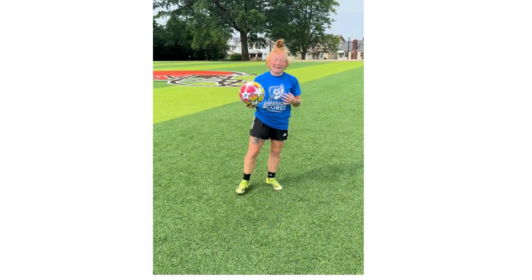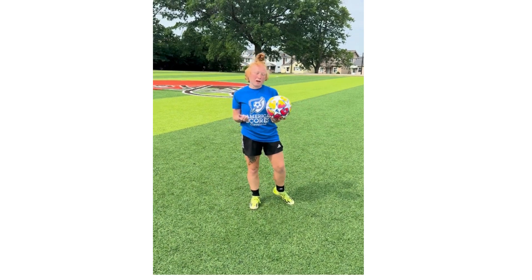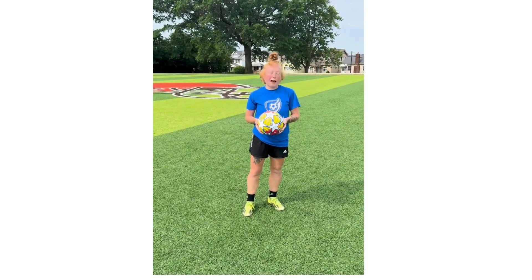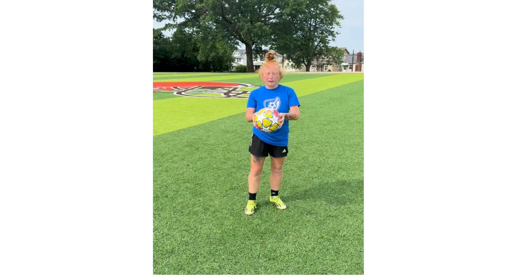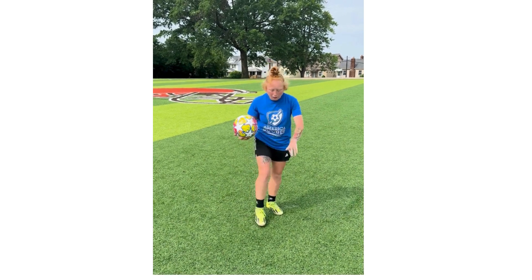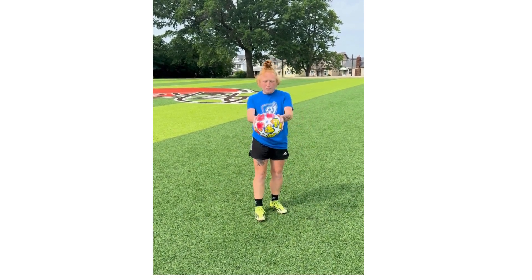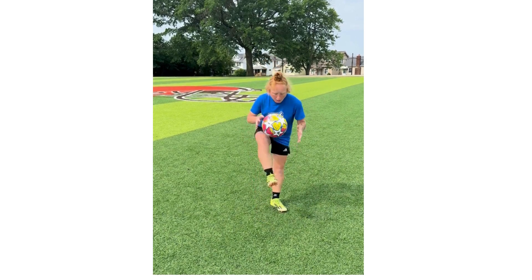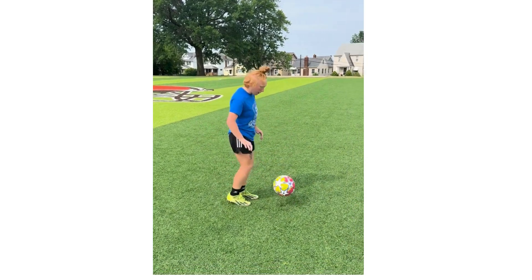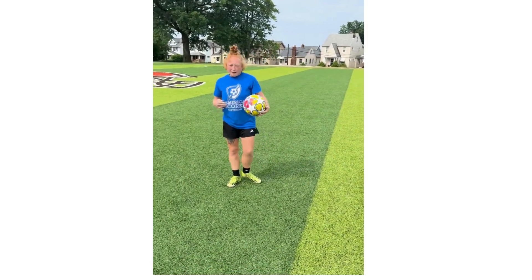What's up guys, today I'm going to show you how to master the ball — we're going to go over some juggles and different foot skills. To first start out how to juggle, use the ball with your hands: let the ball bounce, then hit it with the top of your foot. Go bounce, top of your foot, and catch. Then you can progress — keep letting it bounce and see how many times you can do that.